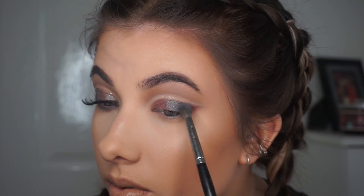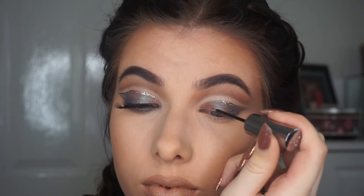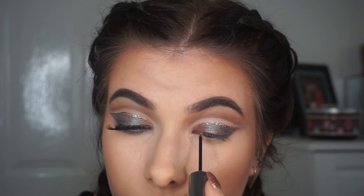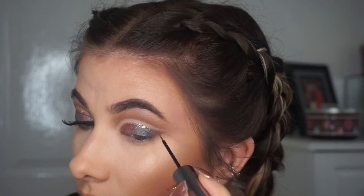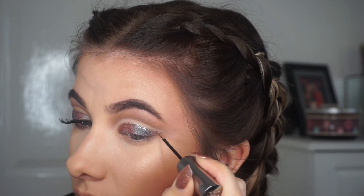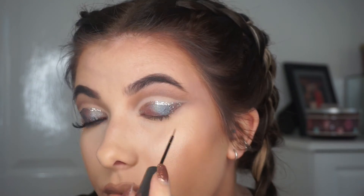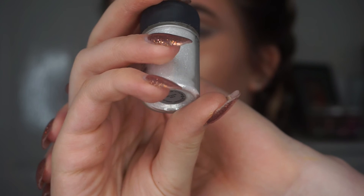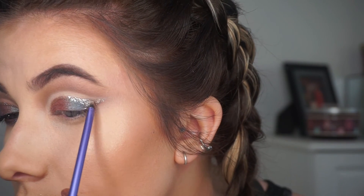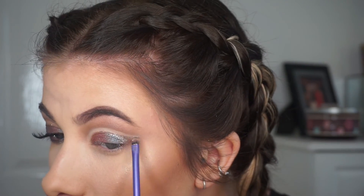Then I went in with Urban Decay's Midnight Cowboy Glitter Eyeliner. I wasn't really sure what I wanted to do with it — I didn't know if I wanted to just put it along the top in the crease, but I ended up outlining the wing and then just filling in the whole wing. It looks nice just along the top of the crease too, as it gives a bit of something to look at. Then I went in with MAC's Reflex Gold Glitter to add more, as the Midnight Cowboy wasn't really building up as much as I wanted. I used a little detailer brush, used the glitter eyeliner as a glue, and packed it over that winged bit.